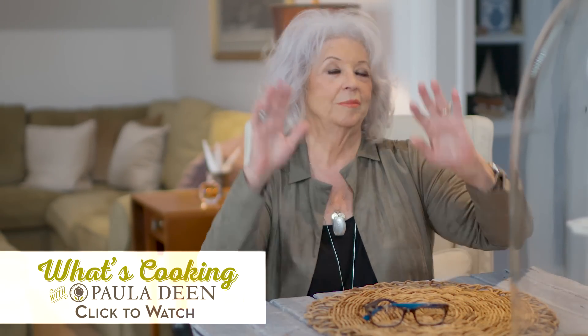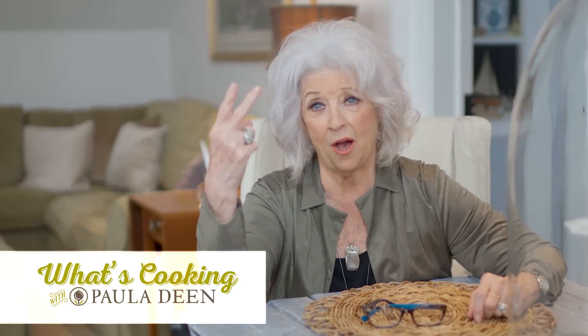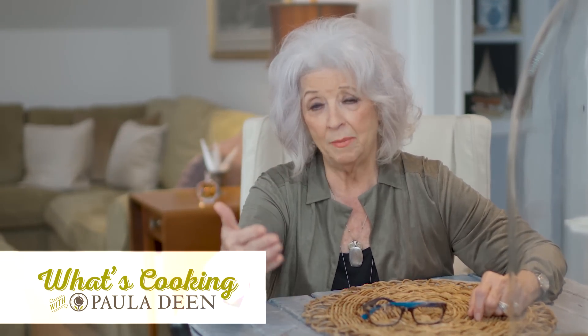Hey y'all, welcome to What's Cookin' with Paula Deen today. There's gonna be two Hires' in the kitchen today. My maiden name is Hires — Paula Hires Deen. My cousin Don Hires is in the kitchen with me today. Don is a fabulous cook. So we decided that we were gonna make pizzas — arugula pizzas.